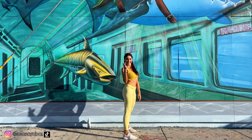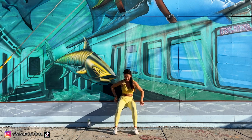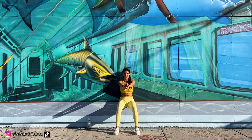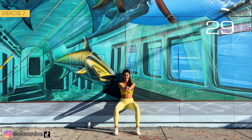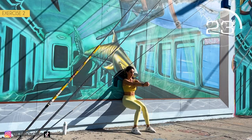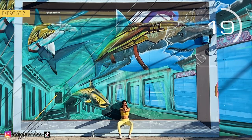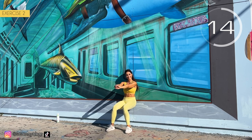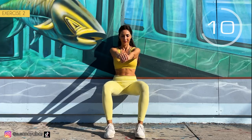Second exercise: we lean on the wall, legs at 90 degrees, hands at shoulder height, and we open and close our legs. Here we go! Back leaning on the wall, flex your legs. Make sure you make a 90 degree angle with your legs.